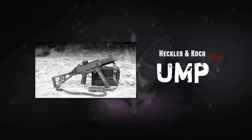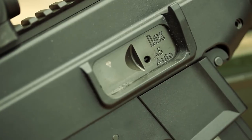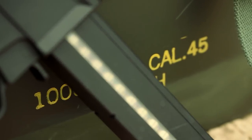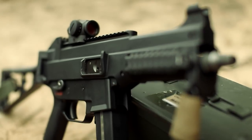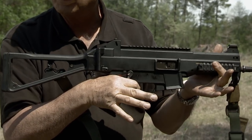The UMP is a blowback operated, magazine fed submachine gun firing from a closed bolt. This one fires in .45 ACP, but it also comes in 9mm and .40 Smith & Wesson. The .45 version is specifically meant to bring more punch than a 9mm MP5.